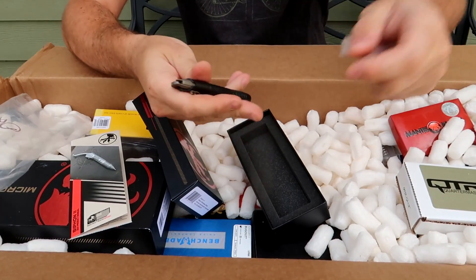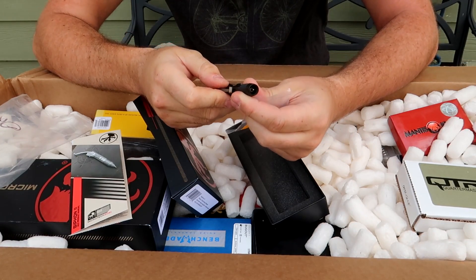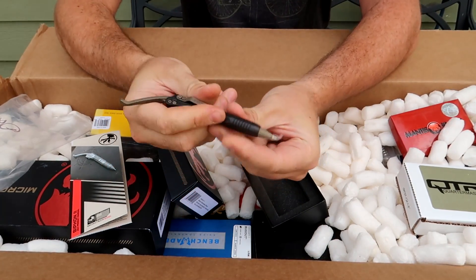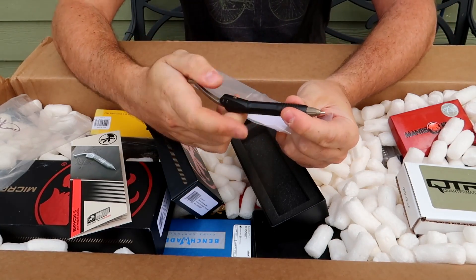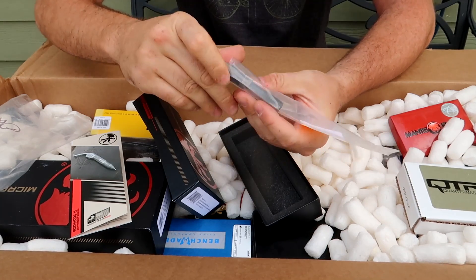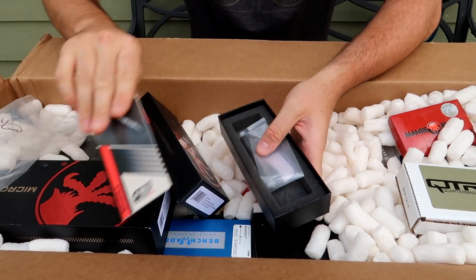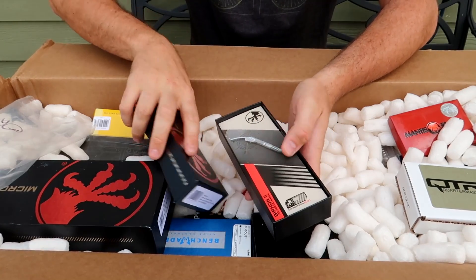There's a Microtech pen. Beautiful. Is that a signature? No, 2022. You can use it as a pen and it just kind of flips in and out. Beautiful pen. Microtechs are so nice.